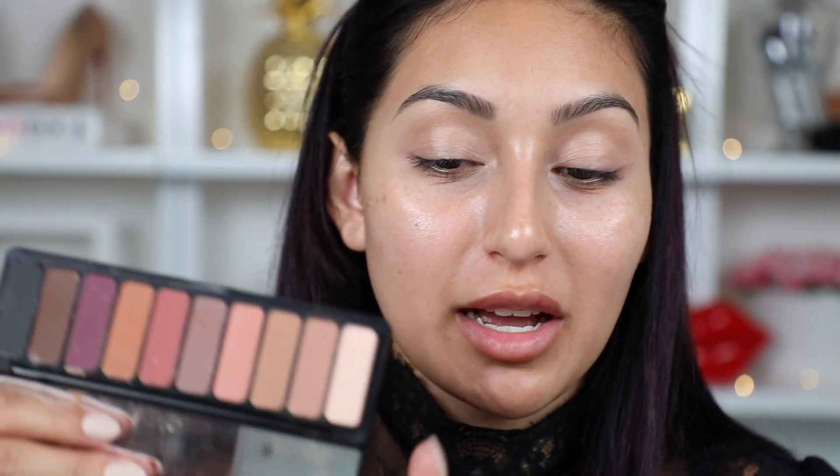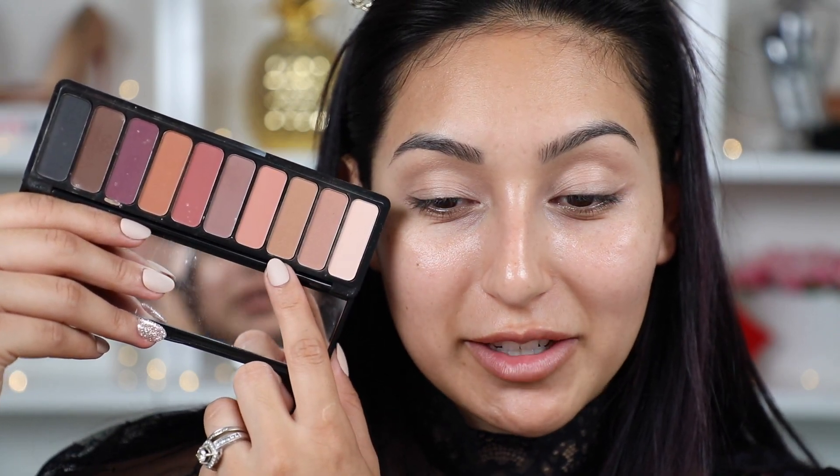Now I'm going to take my elf Mad for Mats palette. I absolutely love this palette — I've told you guys so many times how much I love it, especially because of the tones it has: warm tones and neutrals. This is the palette we're going to be using for our crease. I'm first going to start out with this shade as my transition color.